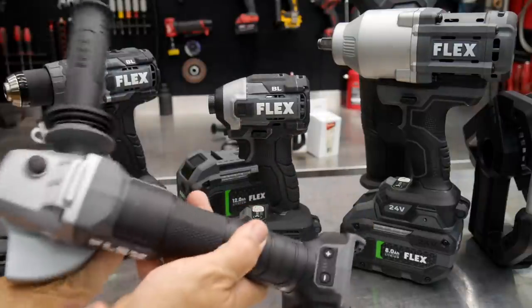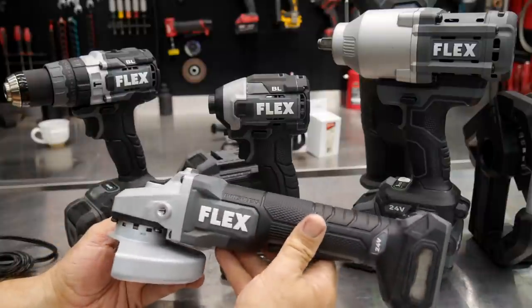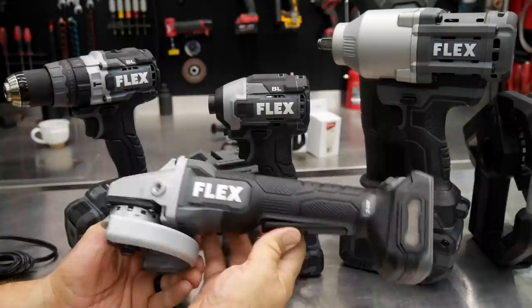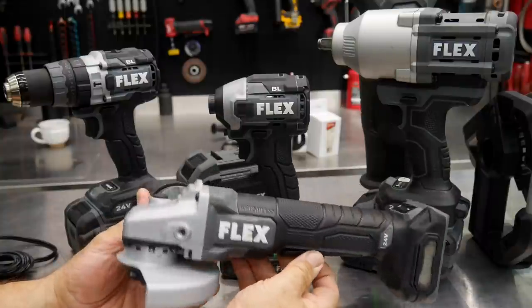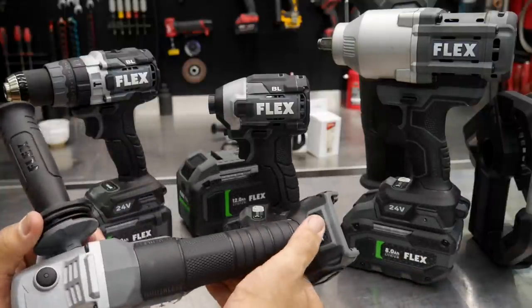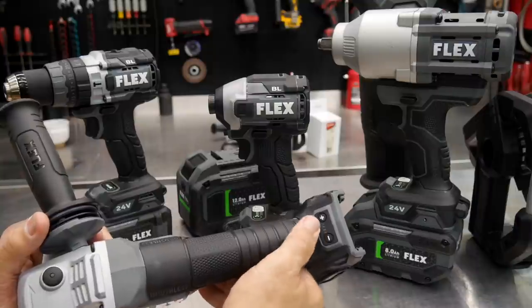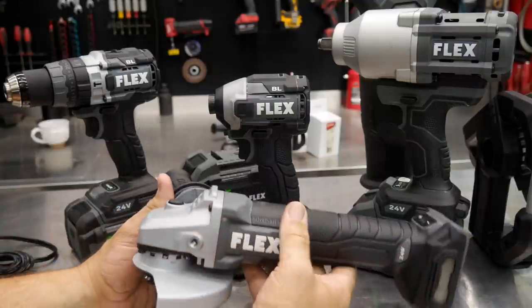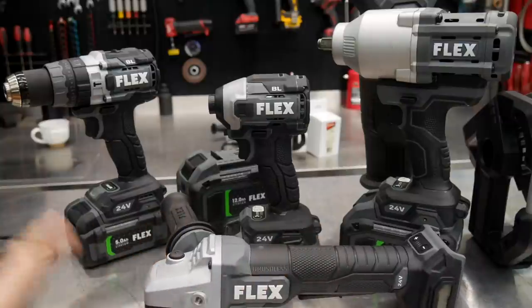Finally, we have a 4½-inch angle grinder with a paddle switch — I love a paddle switch on a grinder; some like a slide lock but I'm a paddle switch kind of guy. There are also speed settings down on the bottom, which you don't see a lot on angle grinders, so glad to see that. Looking forward to testing and reviewing all these tools and bringing it back to you guys and gals.